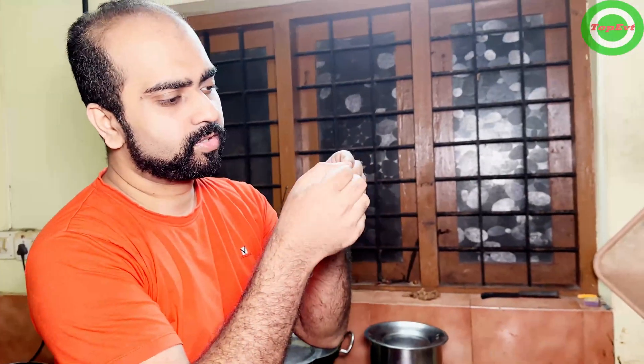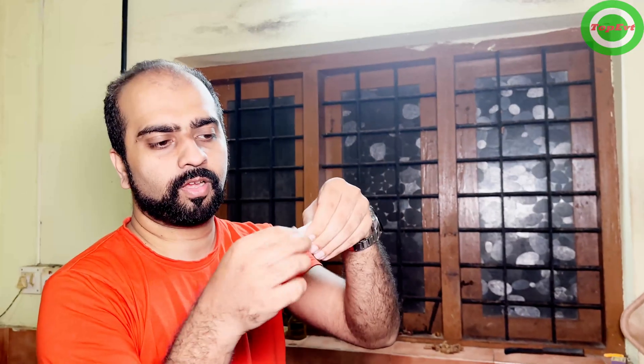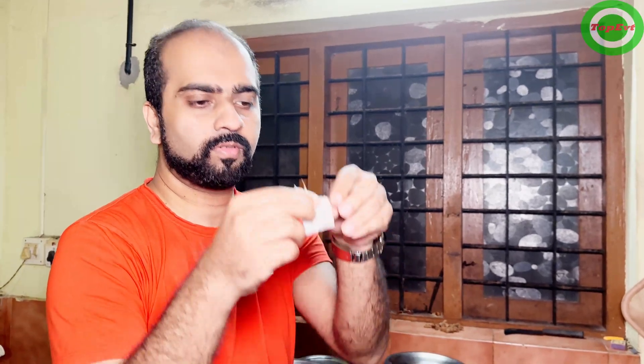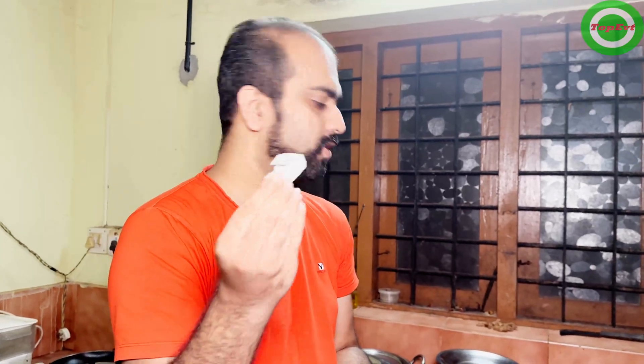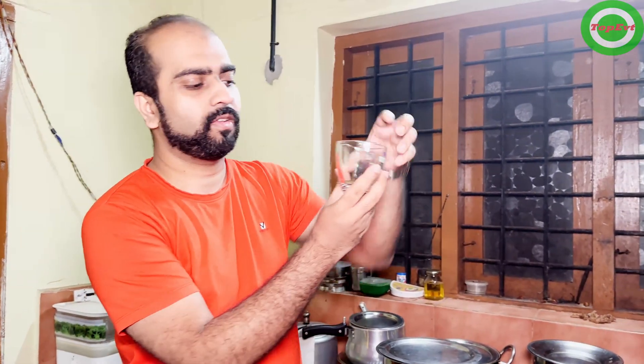What you have to check is whether there are any fibers or anything coming from the burnt part — I can't see anything. This does seem to be genuine paper. From here also, you can see I am tearing it — it doesn't seem to be plastic. So at least in this instance, this does seem to be proper paper tea bags.